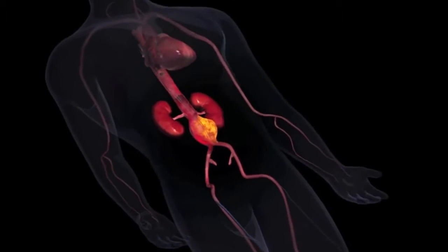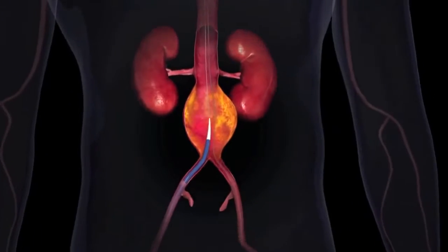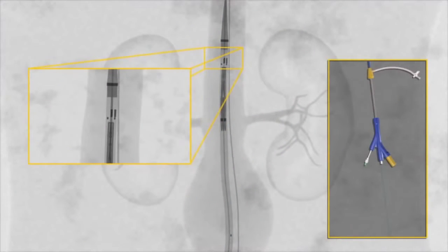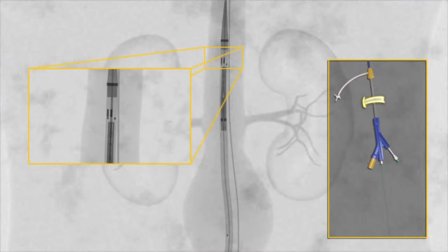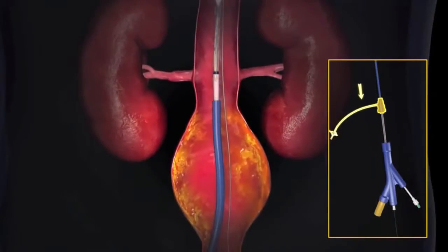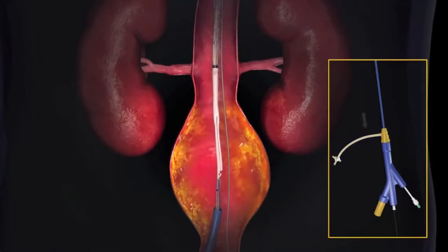The Ovation Prime Aortic Body Stent Graft Delivery System is inserted into the vasculature over a guide wire. Using fluoroscopic guidance, the delivery system is advanced about 1 cm proximal to the intended landing site. The aortic body is oriented laterally to align the two short delivery system markers on each side of the guide wire and place the long delivery system marker towards the patient's ipsilateral side. The delivery system outer sheath is fully retracted while holding the handle stationary to uncover the graft.